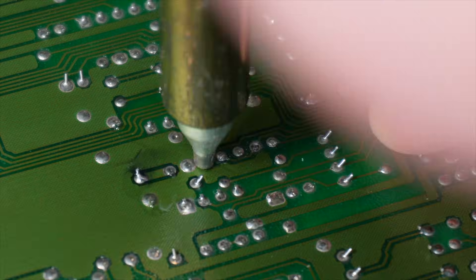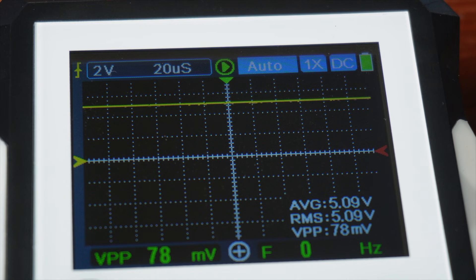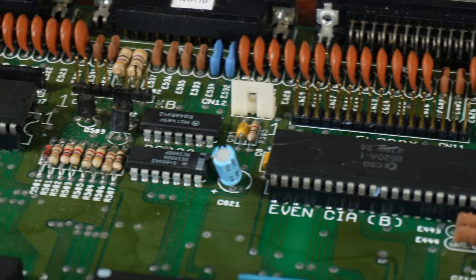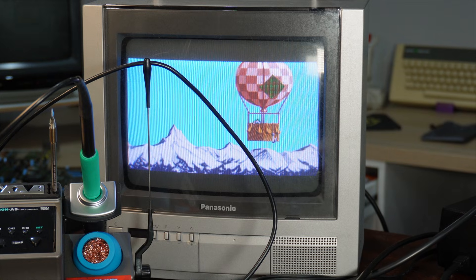I whipped that chip out and a few days later a replacement came in the post. While our input voltage at the reset pin was definitely fixed, it looks like that poor signal had also damaged the CIAs. So I went ahead and replaced those as well, and we're back in business.